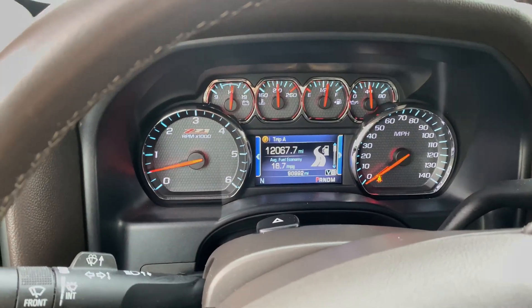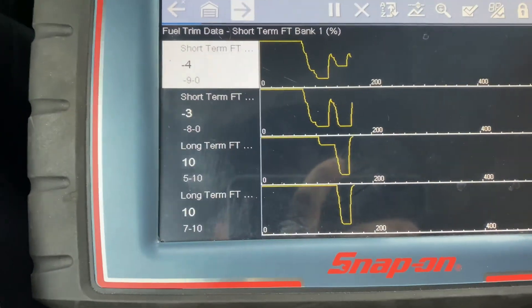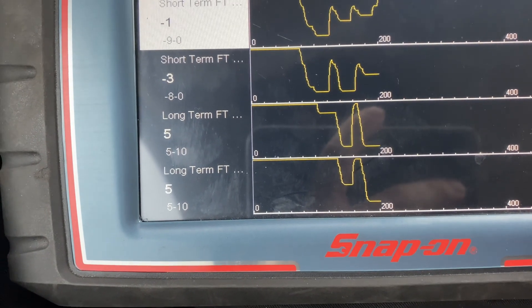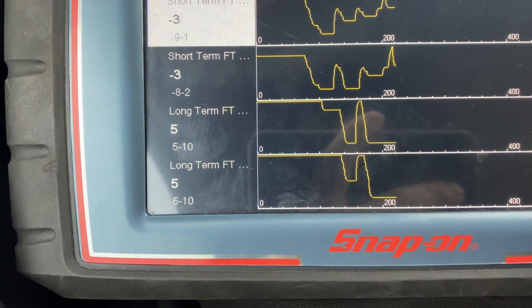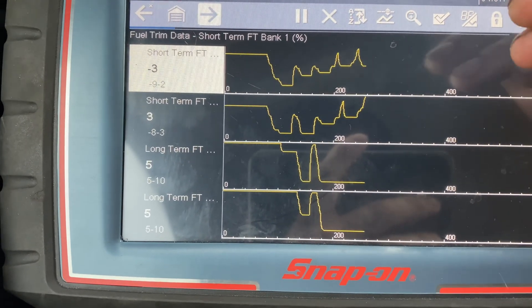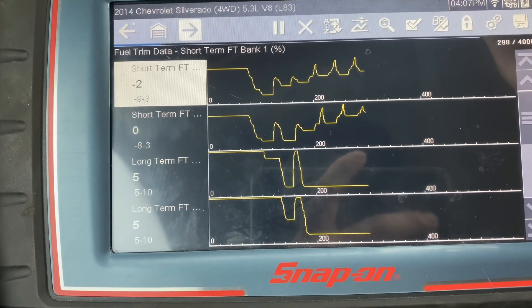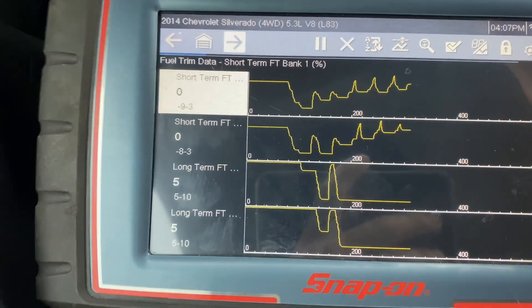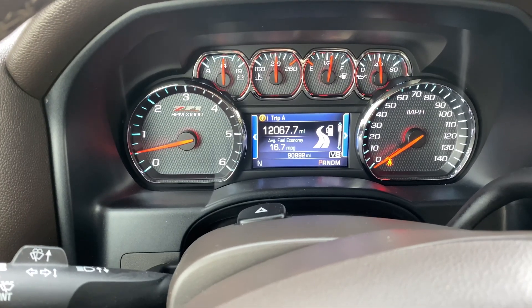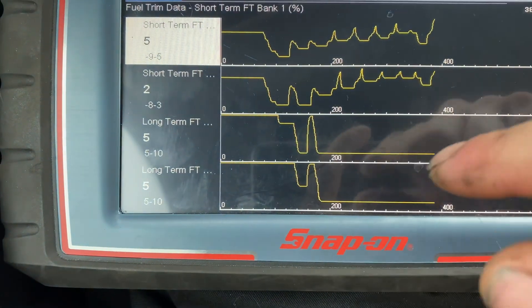On the test drive, just pulled over here after resetting the fuel trims. Here's what we're looking at — our long term is staying pretty flat, which is awesome. We are between negative seven to positive seven. That's completely normal. Right now we're at five — it's actually learning, it's adding more fuel. And the reason for that most likely is now we have the valves cleaned, and so this thing is actually running significantly better, which is awesome. Right now we're at idle. All the gauges look good. Fuel trims look good. We're tracking perfect right now.